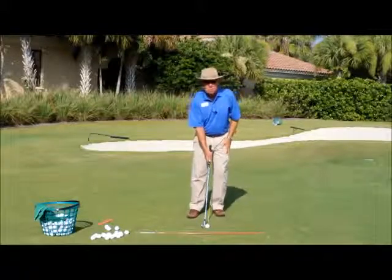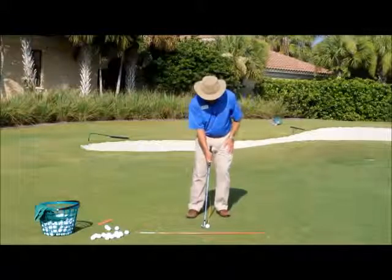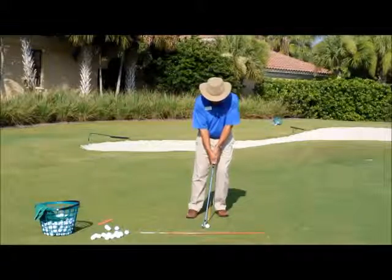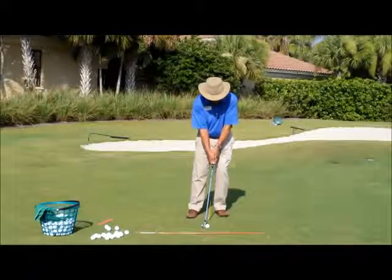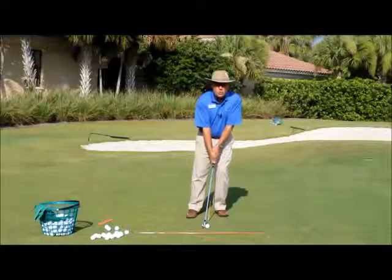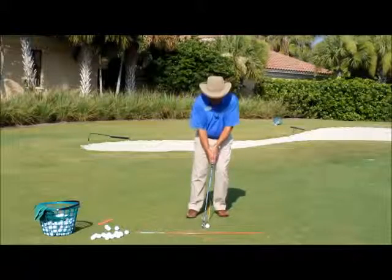We're going to start with a middle ball position. Middle ball position, then shift forward to the front left leg if you are a right-handed player. This will level out the shoulders — that's a very important fundamental to get us into a good backswing.